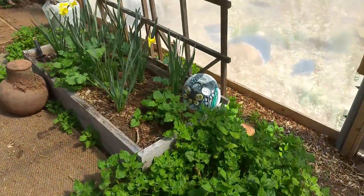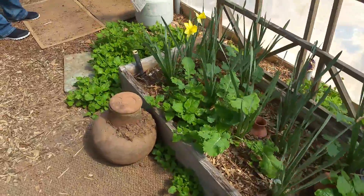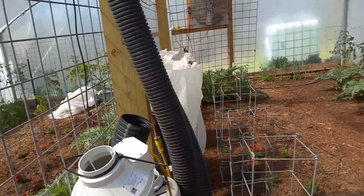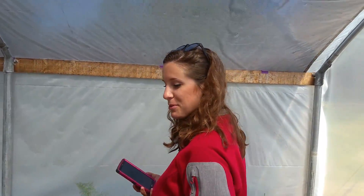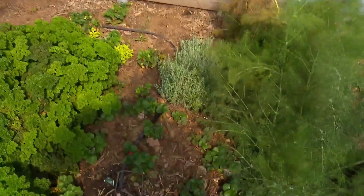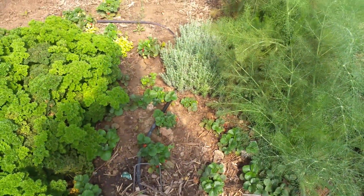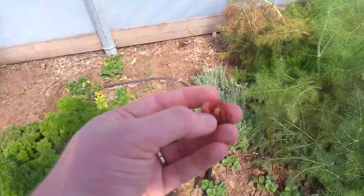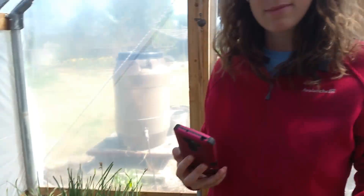This is the first time I've seen it since they put the geothermal in — this is so awesome. Let me find a strawberry to eat. Oh my gosh, look at that. It's so juicy!